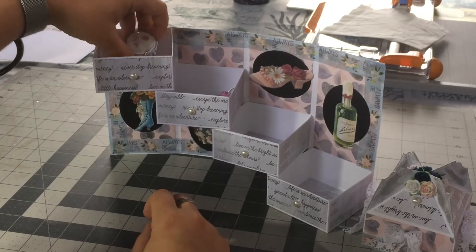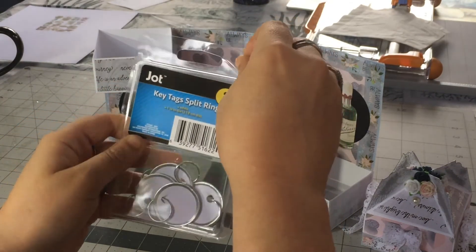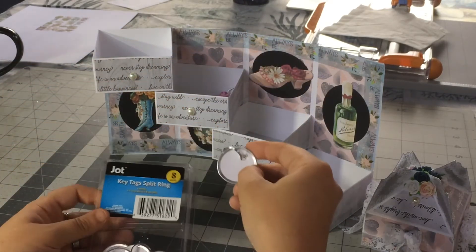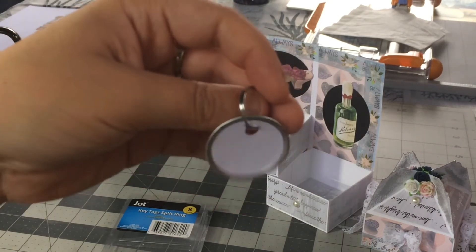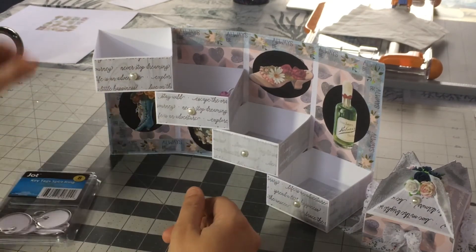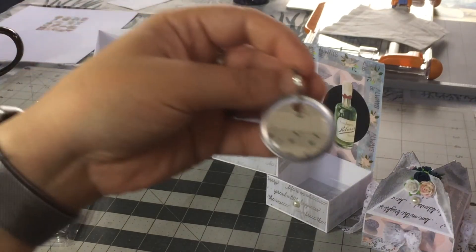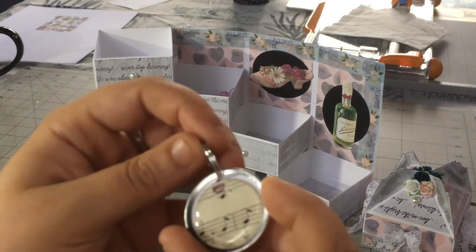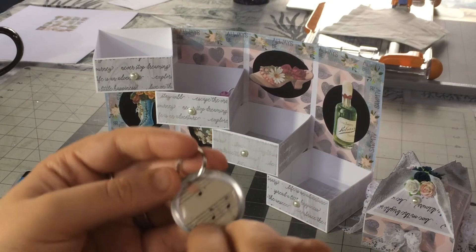Just real quick, the other thing I worked on — I found at Dollar Tree these key tag split rings, eight for a buck. They're like key chains but you're supposed to write on them, like 'house key' or whatever. I've even seen people use them as price tags at garage sales. I got a bunch and thought these could make cute charms to alter. The first one didn't come out great, but first ones are always an experiment. I used my one-inch circle punch — the thing is these are an inch and a quarter, so I wish I had a bigger punch.